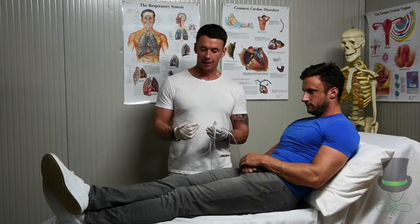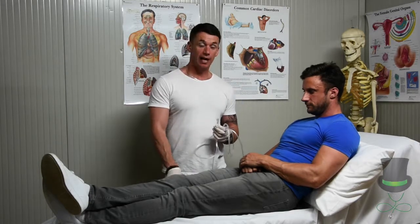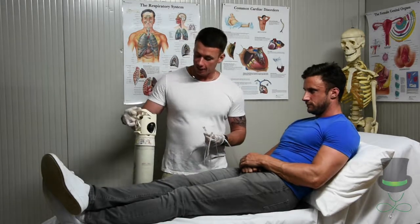After removing the nasal cannula from its protective packaging, we need to attach it to the oxygen bottle.